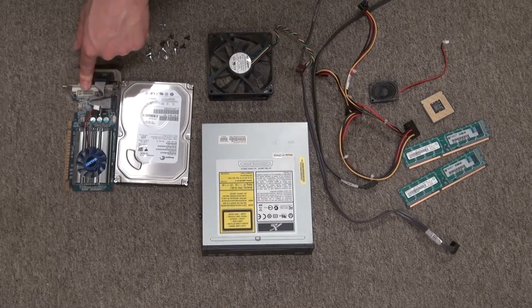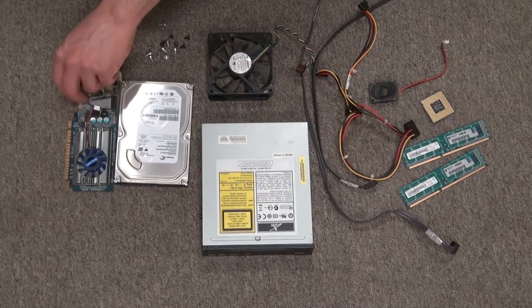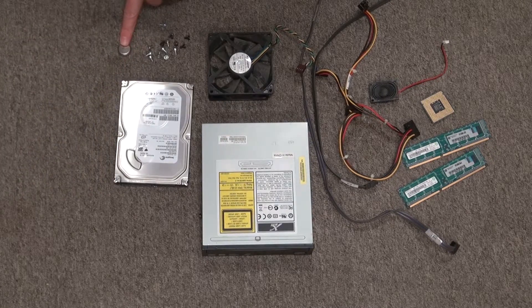And this right here is the graphics card. Still works pretty well. I might use it for another computer, but it's really low-end and I'd rather scrap it.